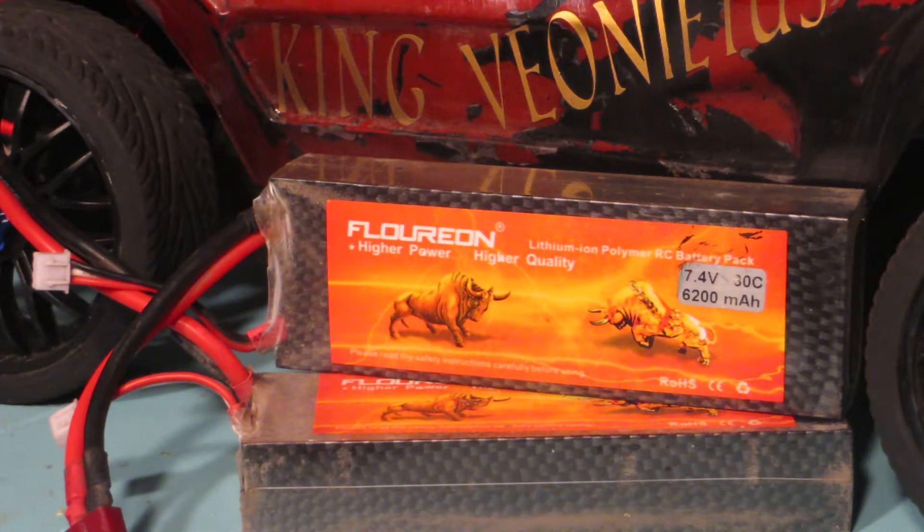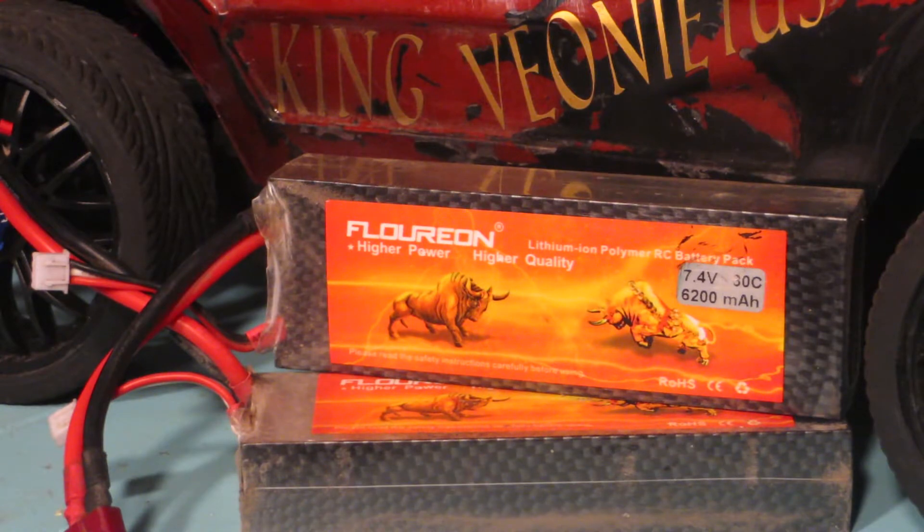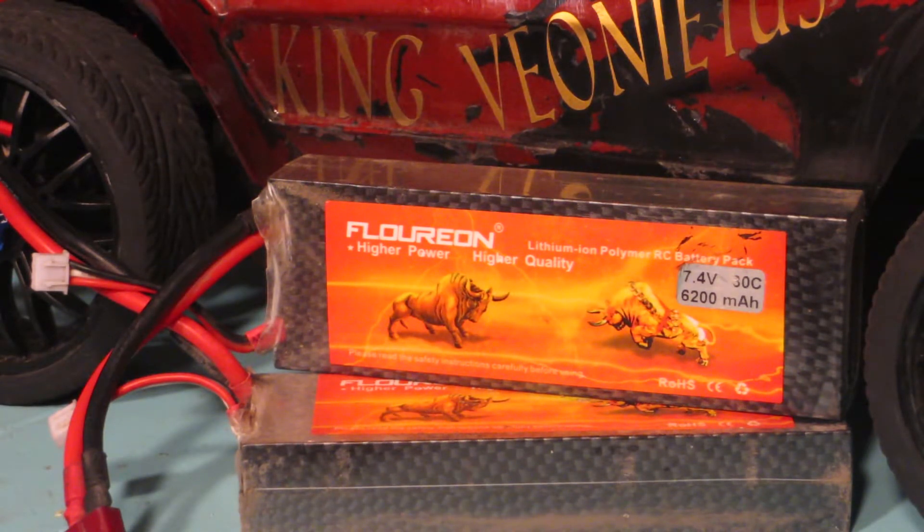If you don't want to go spending $80, $90, sometimes even $100 on a pair of batteries that are going to do the exact same thing, you can find these on eBay now for under 30 bucks. They range from all types of milliamps, anywhere from 1500 milliamps to 8000 milliamps on a 2S.